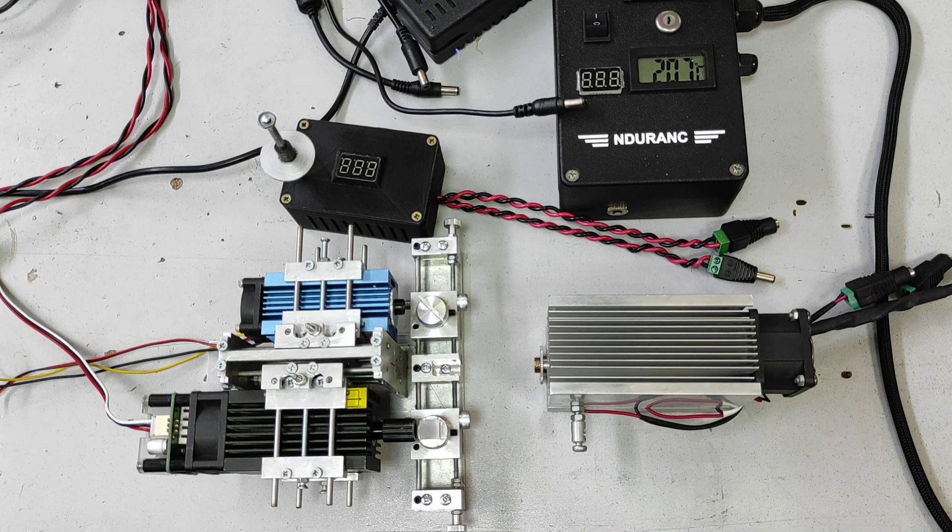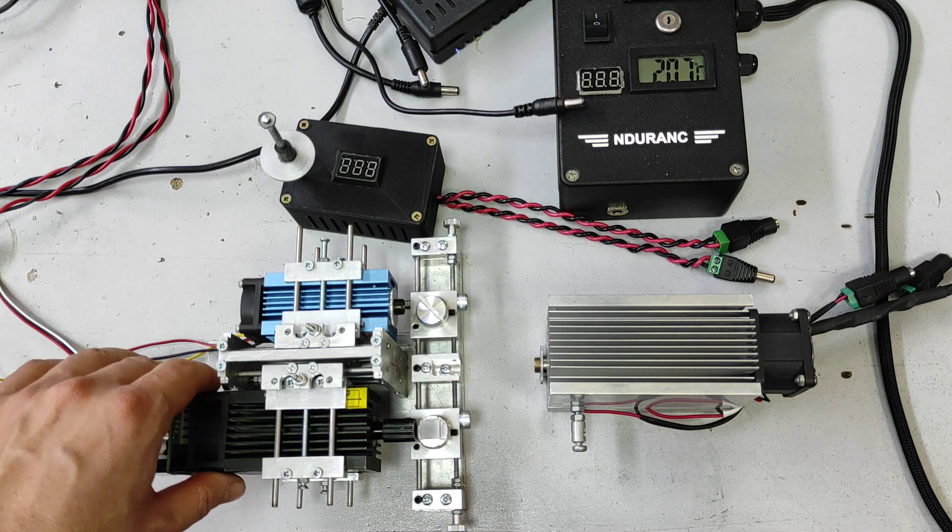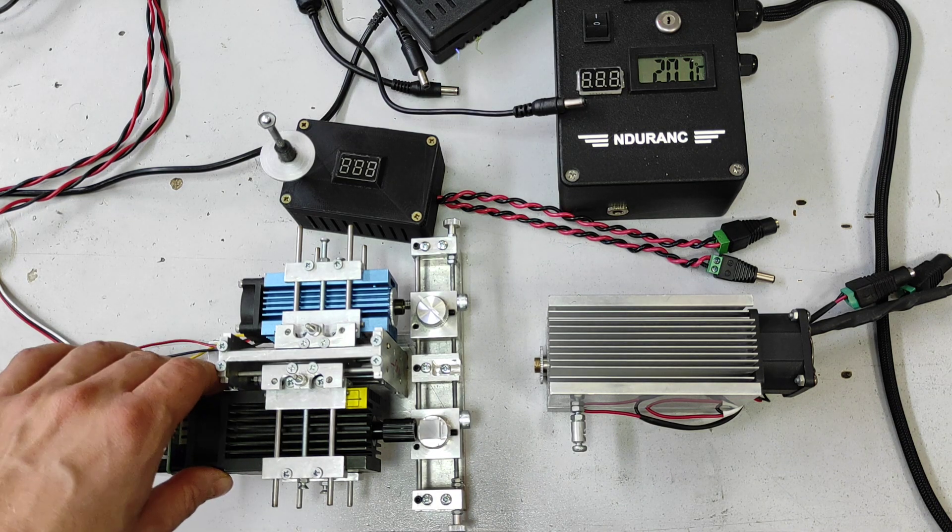Hello everyone! You are in Endurance Laser Lab. In this video we are going to talk about the importance of thermal stability for your lasers. Today we are talking about diode lasers.